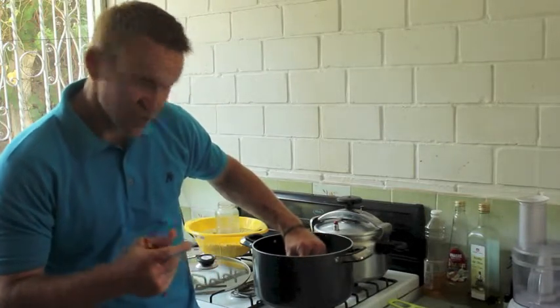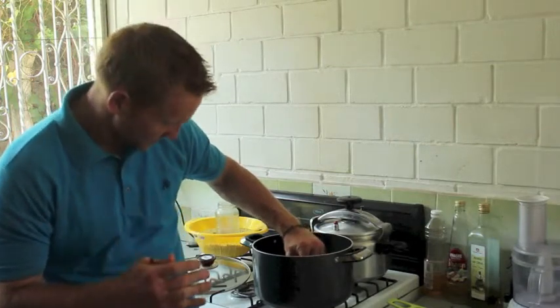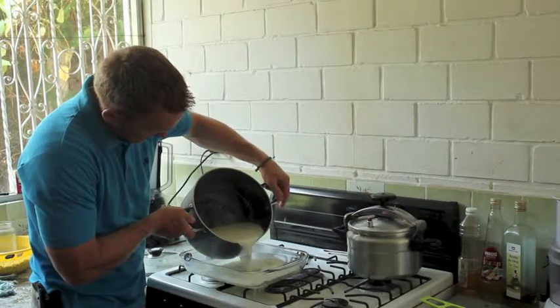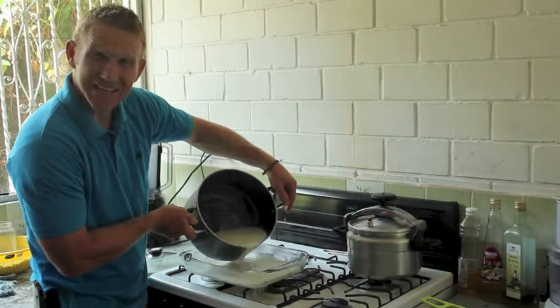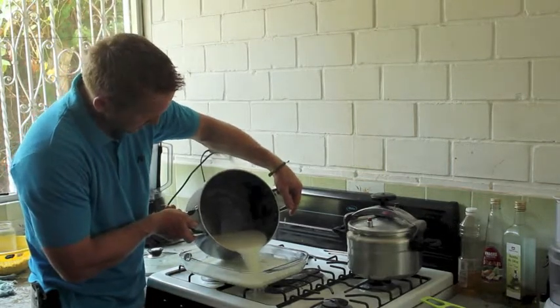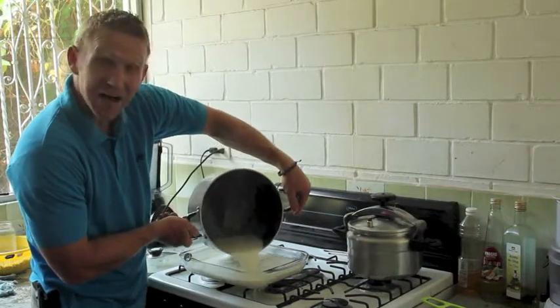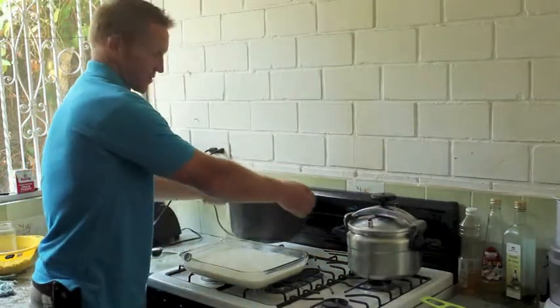You don't want to put in your culture — your yogurt — above 120 degrees, because it'll kill it. Once you've hit 180, just dump it into some kind of glass container. You could use jars or whatever. I use this casserole dish because you're going to stick it in the oven with just the oven light on, and you'll leave it in there for around 8 to 12 hours.